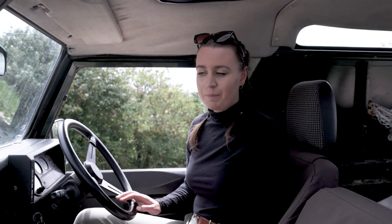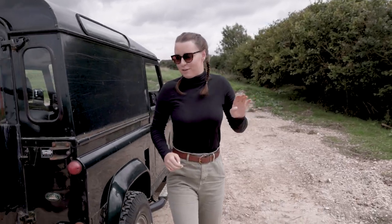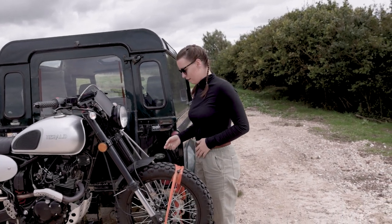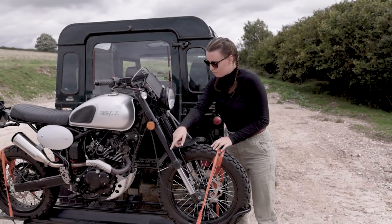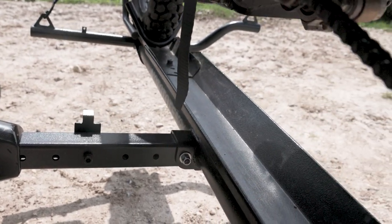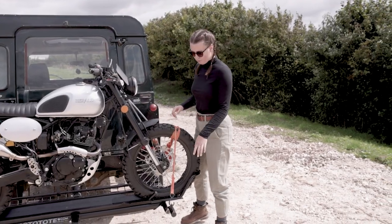The carrier itself is made from heavy GT steel. It connects to two-inch receivers and it's also got an adjustable pole from the vehicle, so you can decide how close or how far away you need it to be.